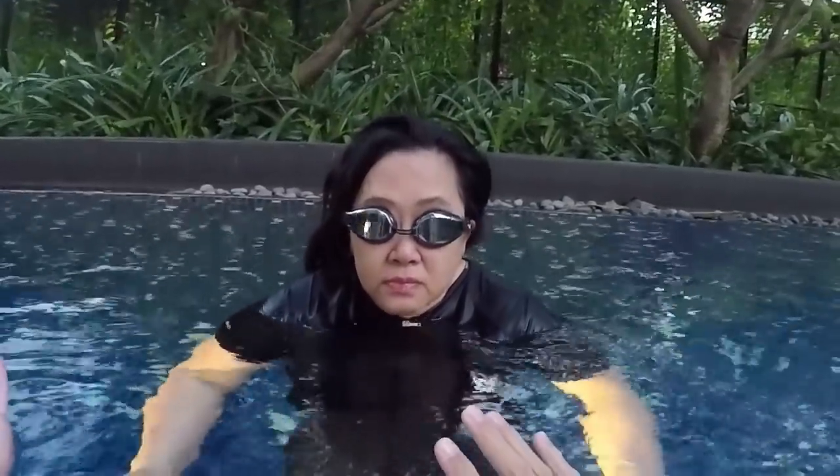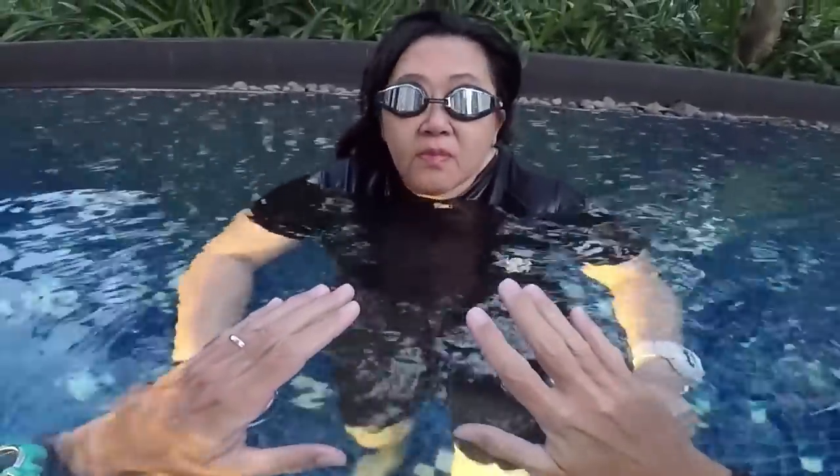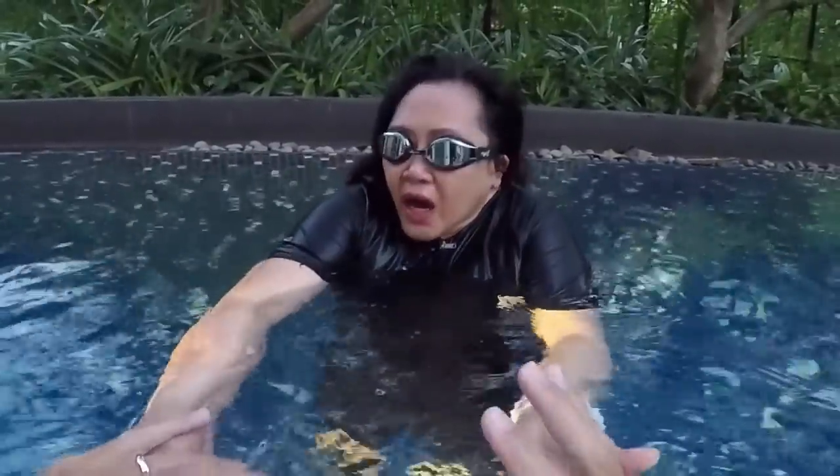One, two, three, four — breathe. You missed the timing — the timing matters. Blow after you go in, breathe in outside, and blow inside slowly again. Take your time. One, two, three, four — breathe. Repeat. One, two, three, four — breathe. Stop.